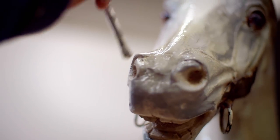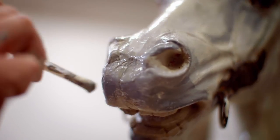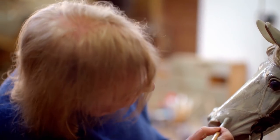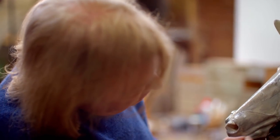Jill explains that from having owned horses, she knows they are all different in colours all over — they're shaded, they're subtle, they're a living thing. The aim with this is to make the painted horse look as near as possible like a real horse.